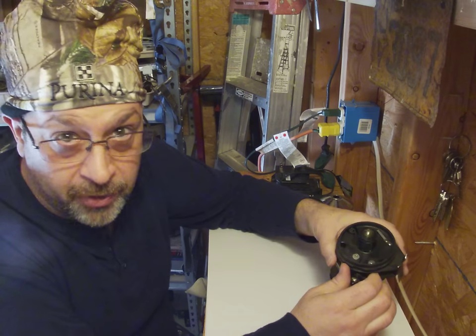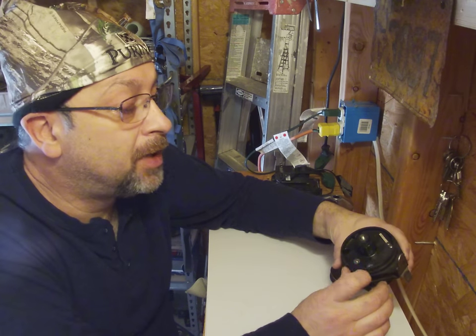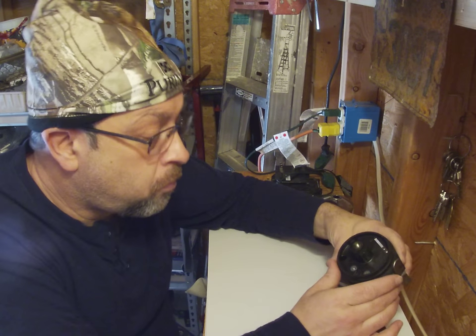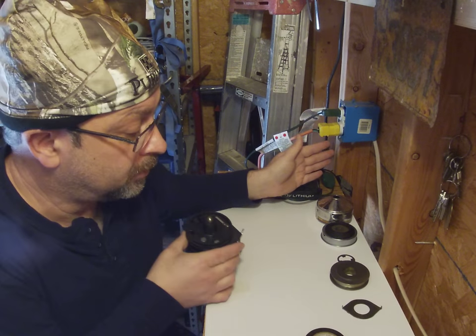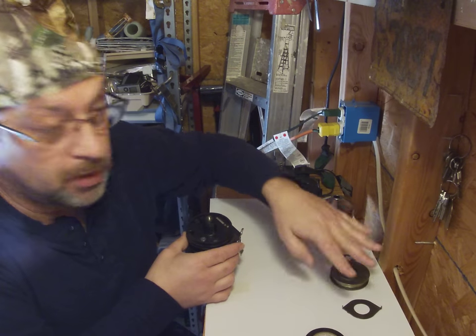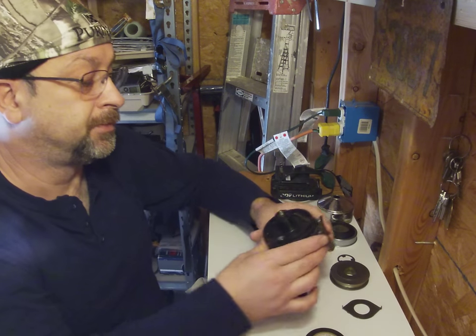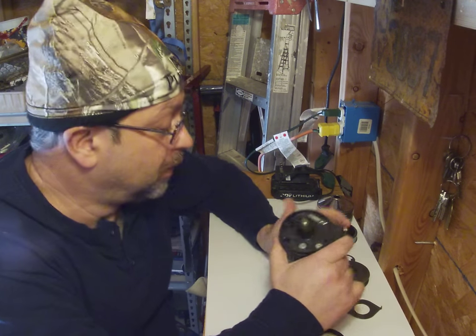That is the term 'scattered' — when you have a reel scattered, or a piece of equipment scattered, it means you have it taken apart in a logical order. First piece off, second piece off, yada yada yada. It's important that when scattering, you really do have it organized.